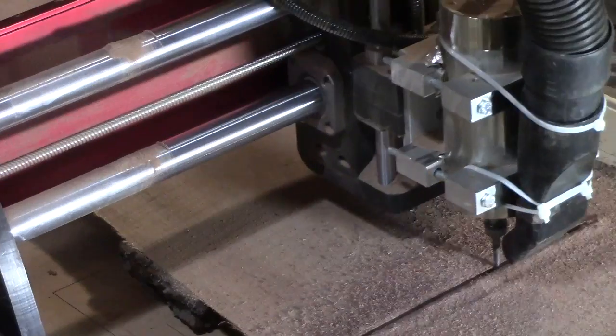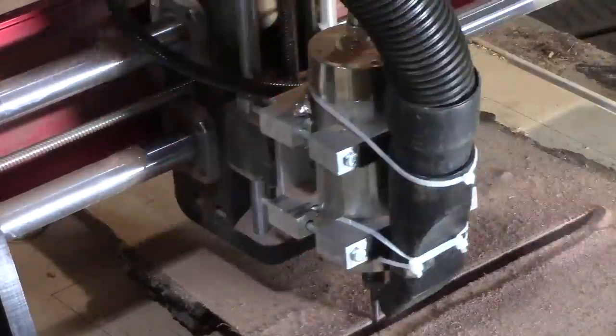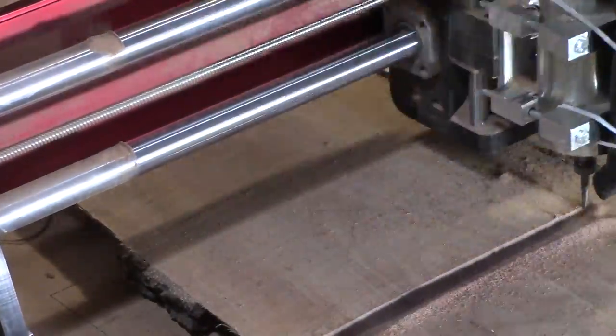Today we're going to look at a new Air Force plaque that I haven't carved before. This is on black walnut.